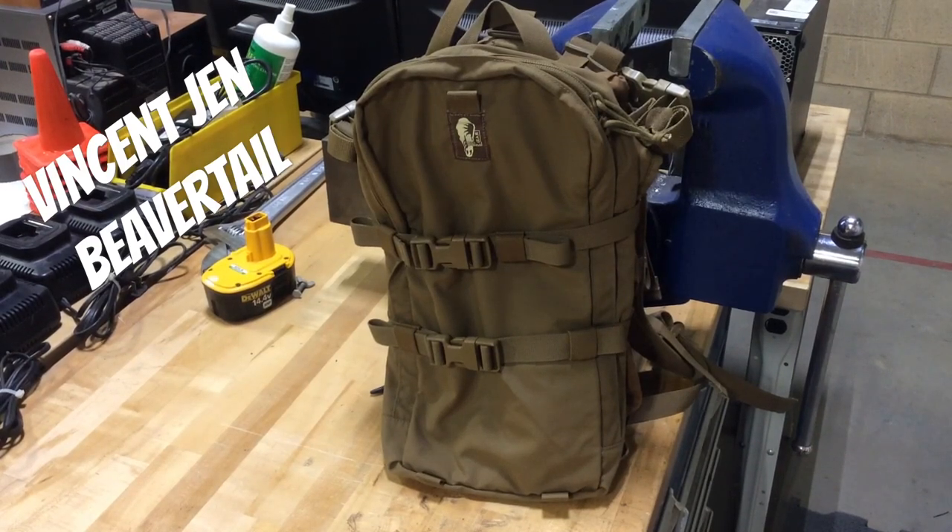Alright, hey guys, this should be pretty quick. Just going to go over a beaver tail that I got from a guy named Vincent Jinn. You can find him on the Facebook group The Perfect Pack. He doesn't have a store site or anything like that — I just did all this through Messenger.